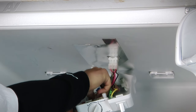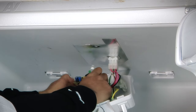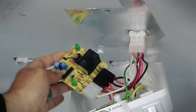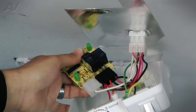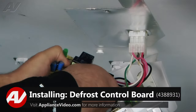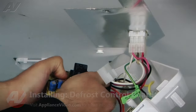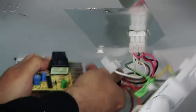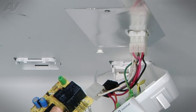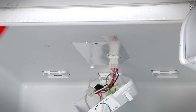Take hold of the defrost control board. It has two multi-connector spade terminals where it connects on. We're going to remove both connections by pulling straight off. Sometimes these connections, if they've been sitting long enough, will be a little tight. Here's our old defrost control board — we'll set it aside so we can install the new one.